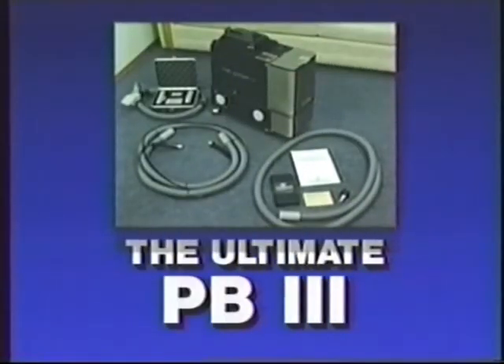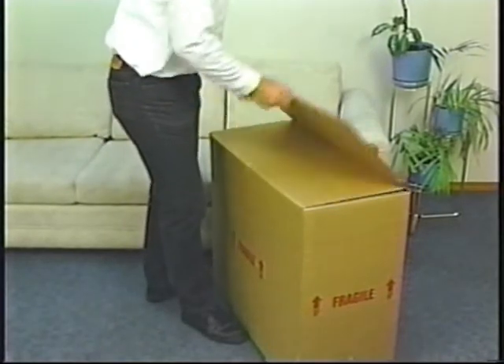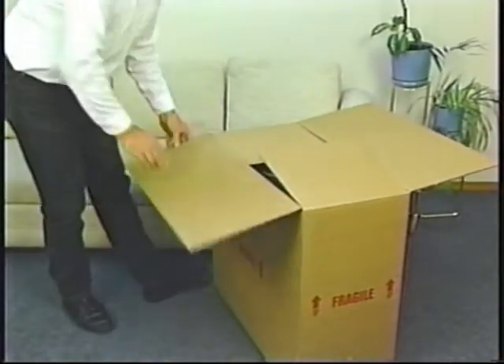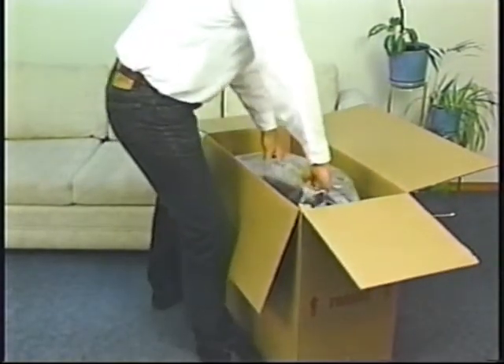This is the ultimate upholstery, drapery, and cleaning machine. Before we actually get into taking the mystery out of upholstery and drapery cleaning, we're going to walk through the features and setup of the Ultimate PB3.